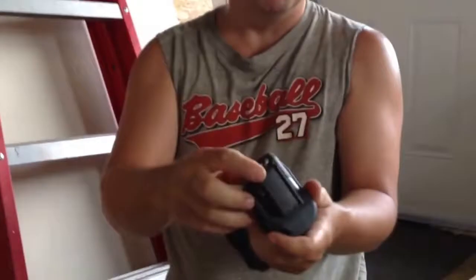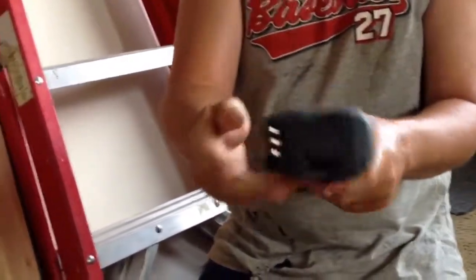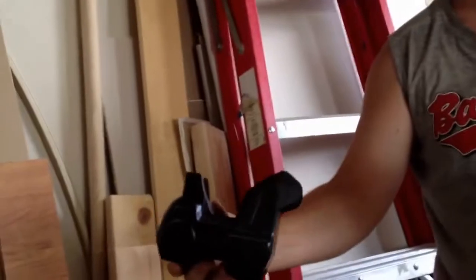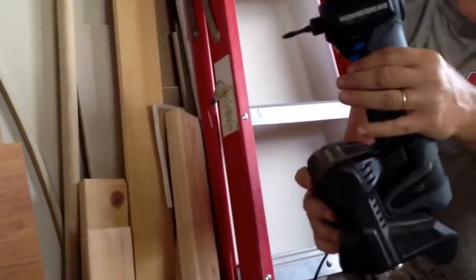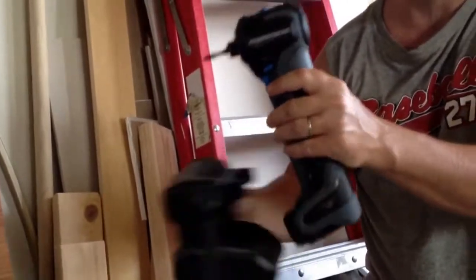The downside is you can't switch the batteries out, but it's not like you're going to be building anything really huge with it. In between projects you can put it on the charger and leave it, and it'll be ready for your next job. Great little tool — don't forget to like my videos, subscribe, and have a great day everybody!